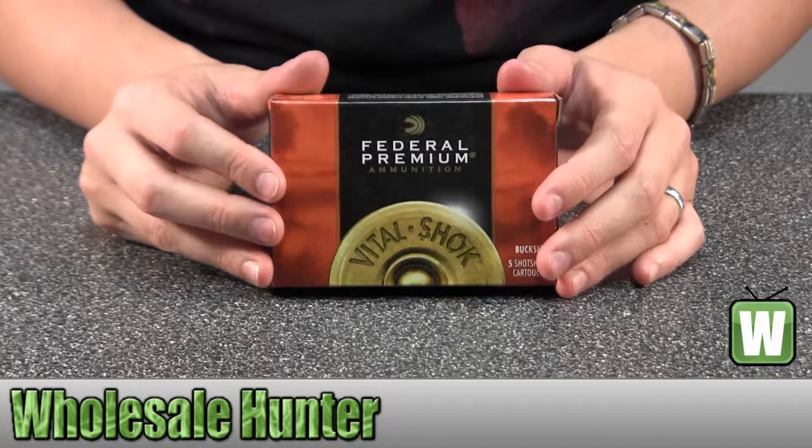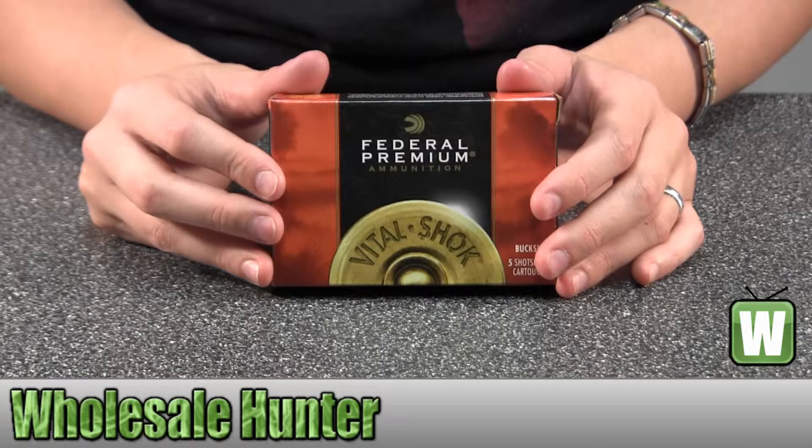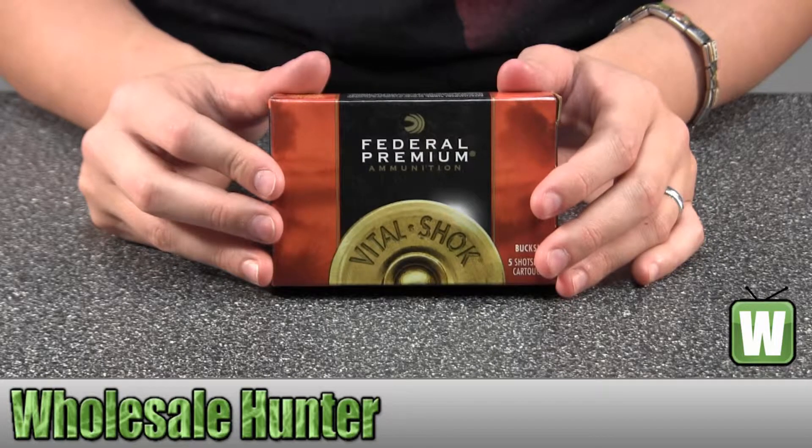Hello, this is an unboxing video for manufacturer number P1584B. These are by Federal Cartridge. These are 12-gauge shot shells. They're premium buckshot, 3-inch MagDram. They have a 41 pellet shot size, and there's five cartridges inside.